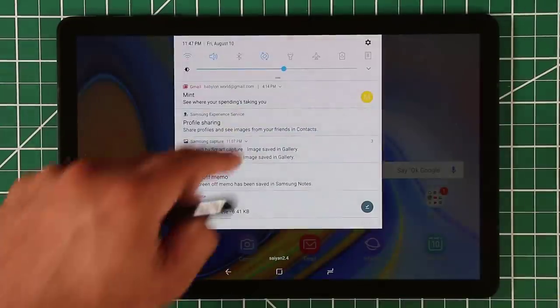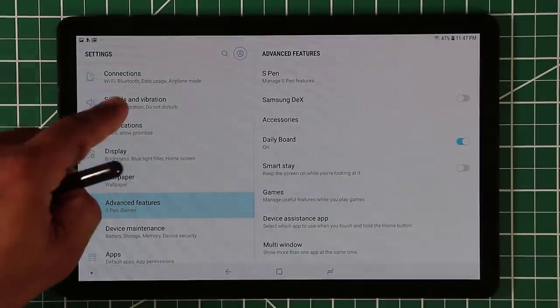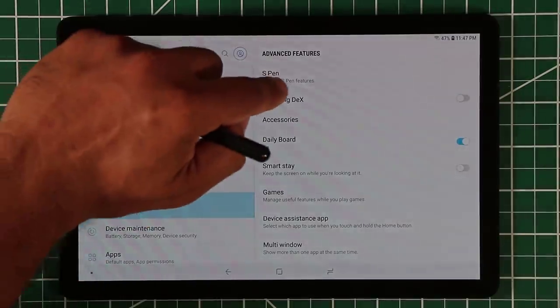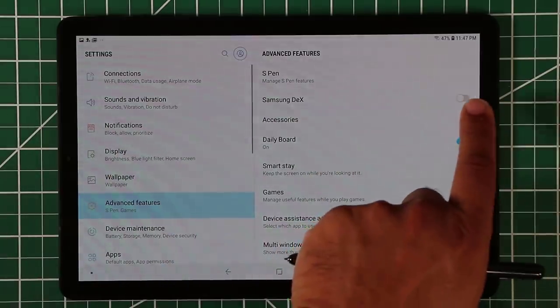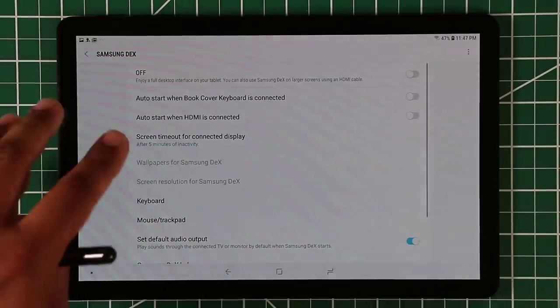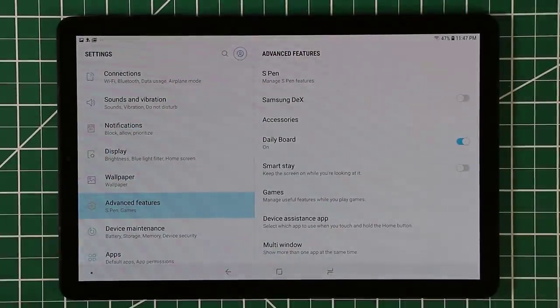There are a couple of ways to activate Samsung DeX. The first way is to go to Settings, then go to Advanced Features, and simply turn on Samsung DeX from there. Before you turn it on, I recommend that you go in and take a look at the settings. Just tap that button and it's going to activate.